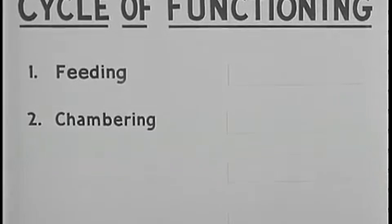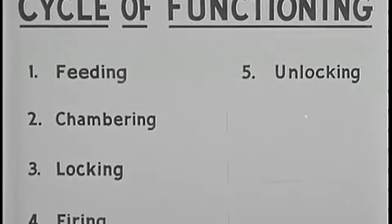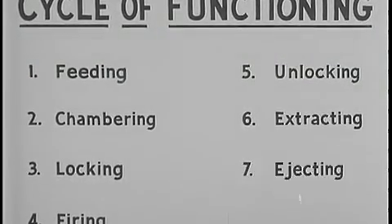The eight steps of the cycle of functioning are: feeding, chambering, locking, firing, unlocking, extracting, ejecting, and cocking.